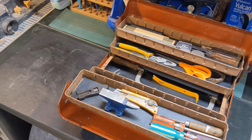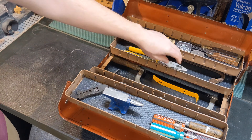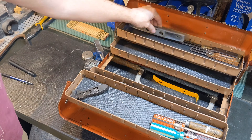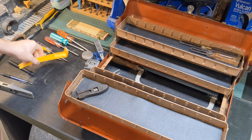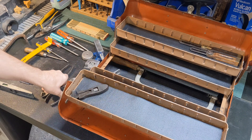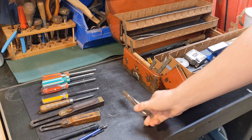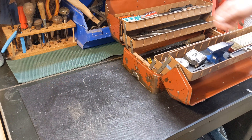It's got room for everything, including an anvil. Well, if you like this type of content, please comment, subscribe, like, share, and thank you for watching.